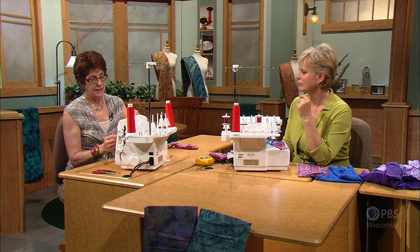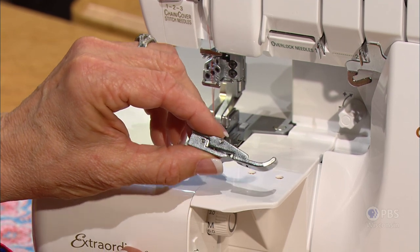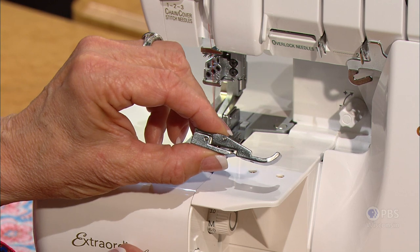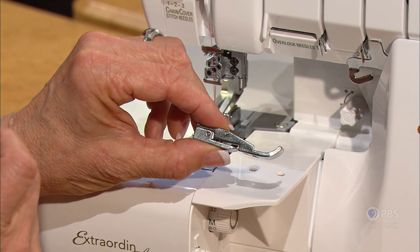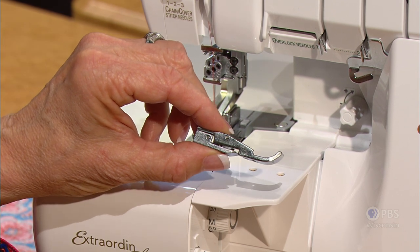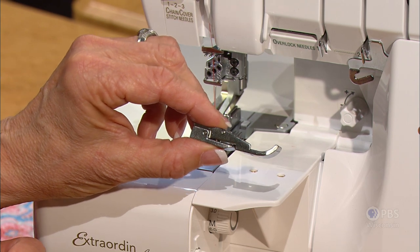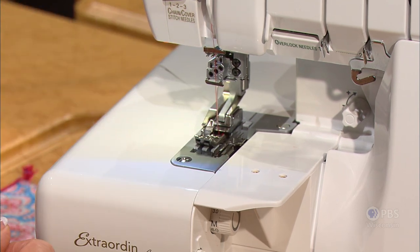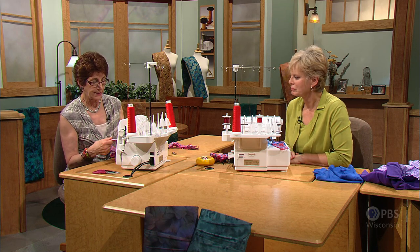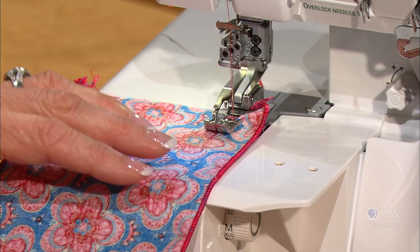The foot I'm using is called a covered chain stitch foot — it goes with this stitch. It has a little spring piece at the bottom of the foot which works in conjunction with your feed dog. So as your feed dog is grabbing the fabric, this will help gather even more — it takes a little tuck, makes little tucks. We're going to sew with the wrong side of the fabric facing up because we want that heavy chain stitch on the top. If you want to mark your line, you can do that — it will help you go straight.